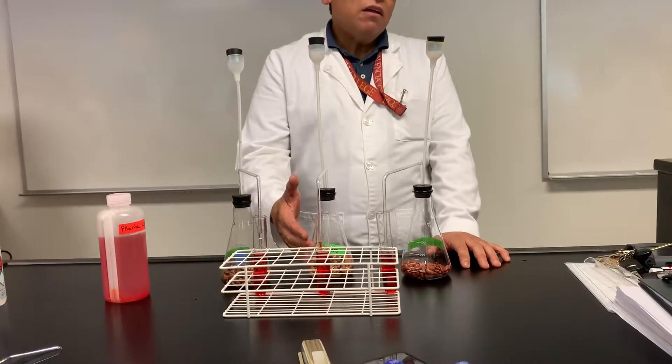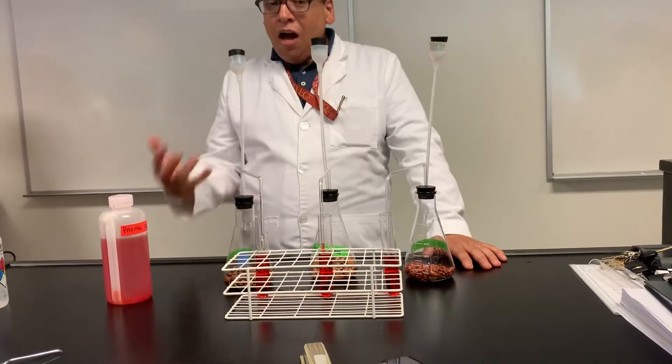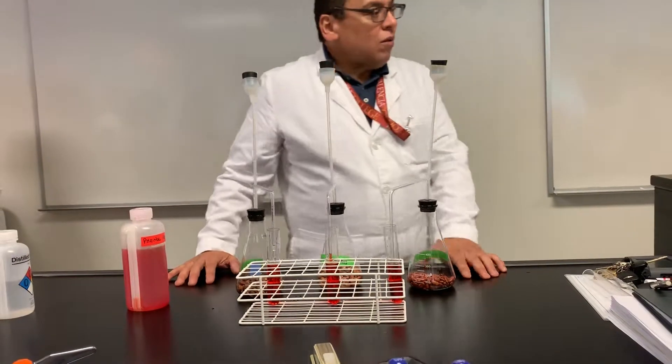Right now the solution is red, but when it becomes acidic, it's going to change color. What color is that?